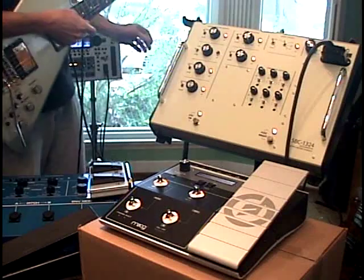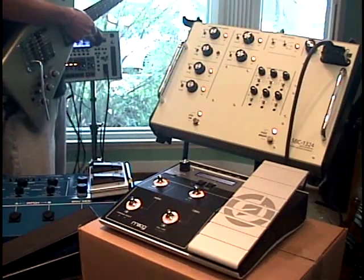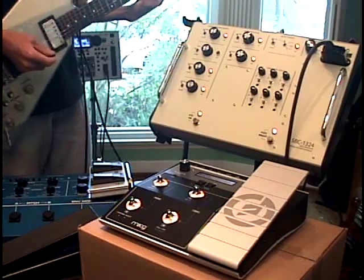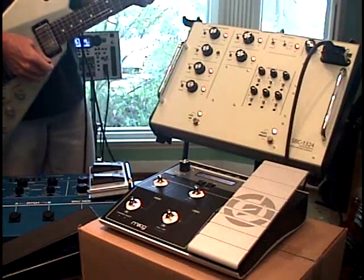And 12-string guitar. Back to the GR300.